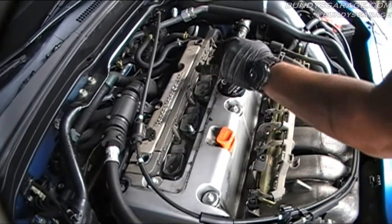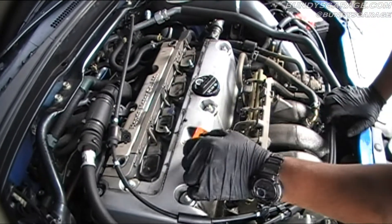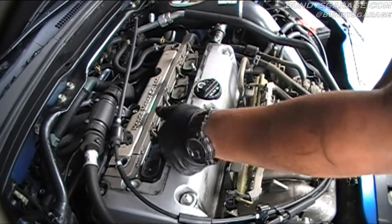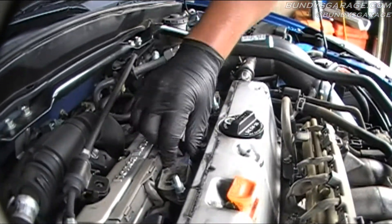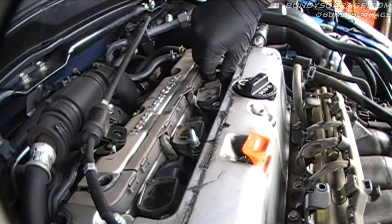Here you have your four coil packs. The coil packs are where the spark plugs sit. This is pretty basic standard Honda stuff. You just have the connector here. Right here on this side there's a push pin — you just push that in and it releases the connector from the coil pack. So just get all those out of the way.